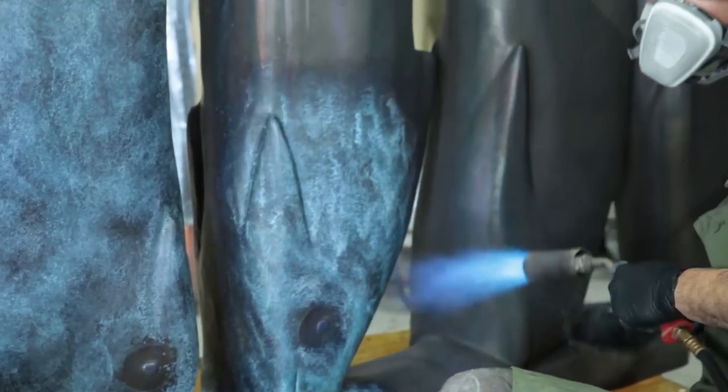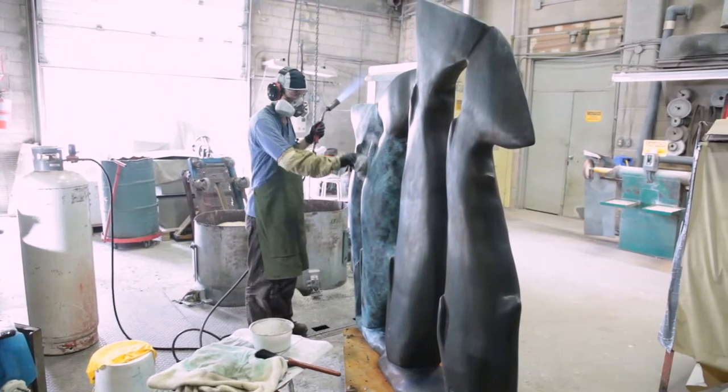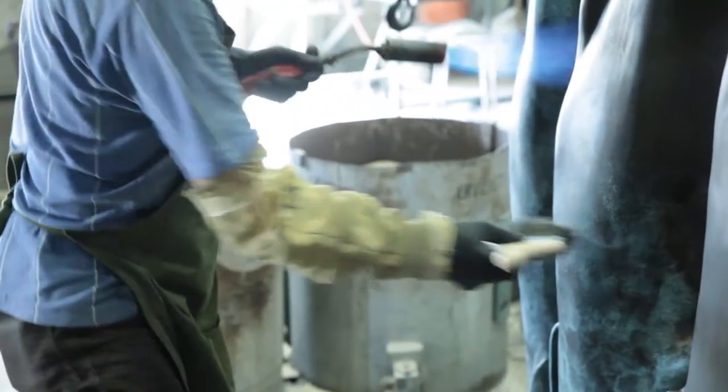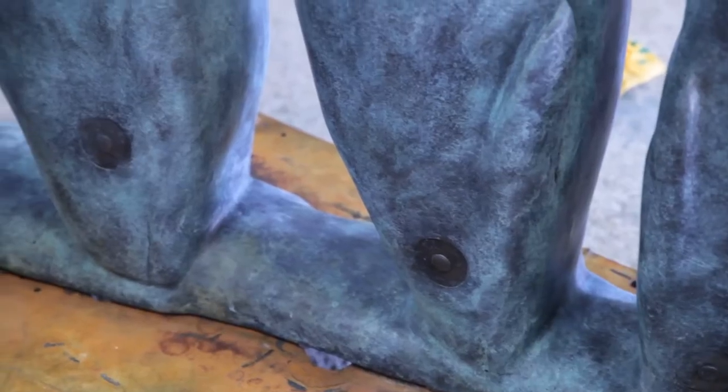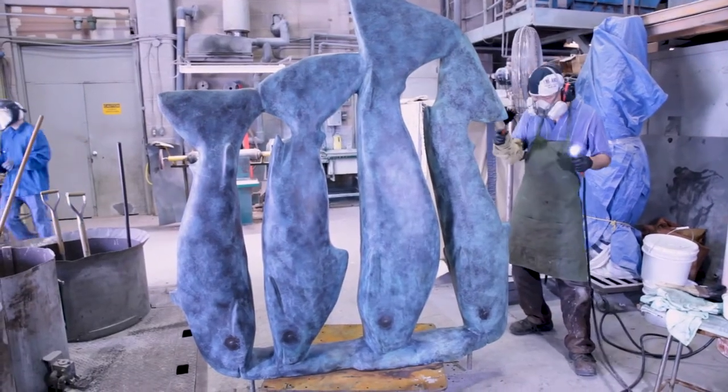For the patina on School of Fish, we're using three chemicals: cupric nitrate, ferric nitrate, and antique black. All three together will create a stone-like finish on the piece. It'll give a slight texture on a smooth surface, and you'll be left with a fantastic piece that will last for generations to come.